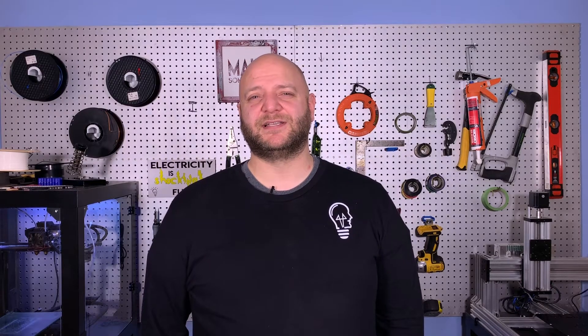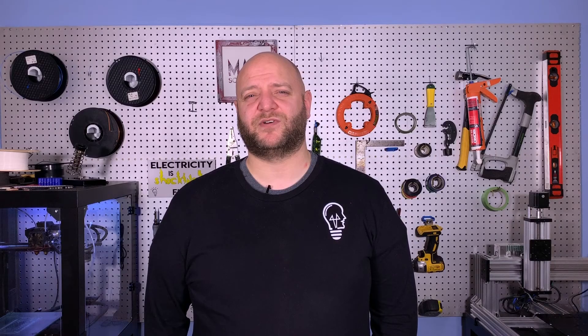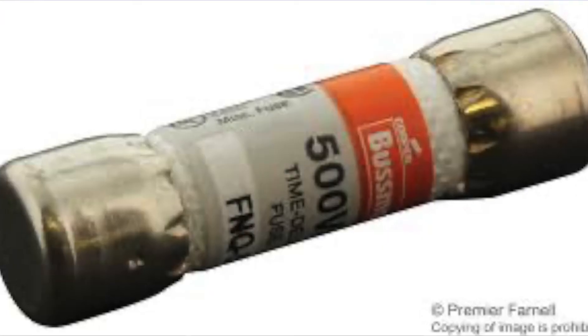Fuses are found in everything from small electronics to vehicles to homes, although not used in homes very much anymore, and they're also used greatly in large industrial applications.